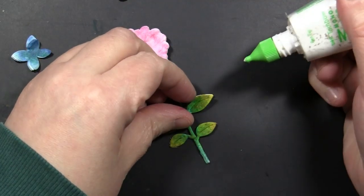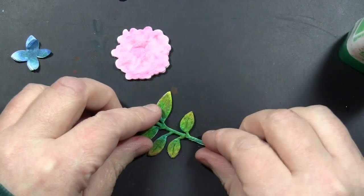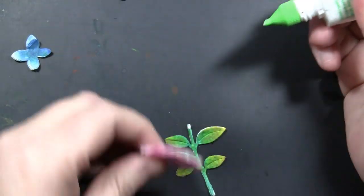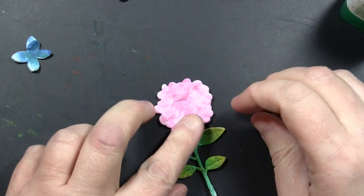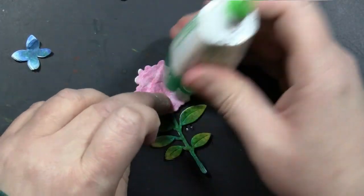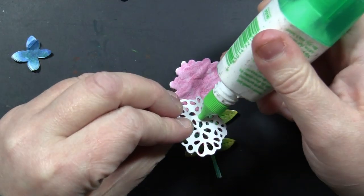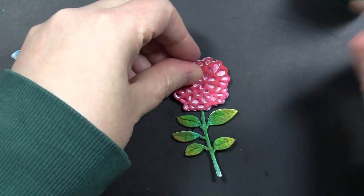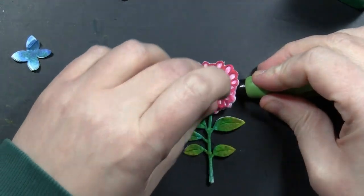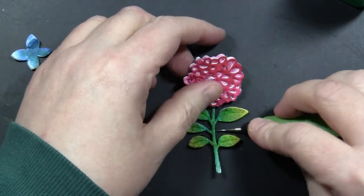Now everything is dry and I'm ready to assemble. You can start to see some of that dimension you get. I had a few pieces that were kind of curling up away from that cardstock underneath, so I just added a dab of glue there. I will start putting together the pink flower first. This is that layer that lines up perfectly right on top — again, all of these are part of that same die set. I'm gluing that down — I had some glue on my finger which pulled up part of that.